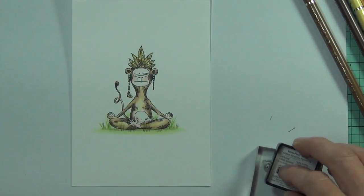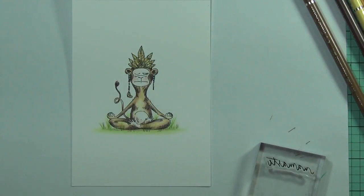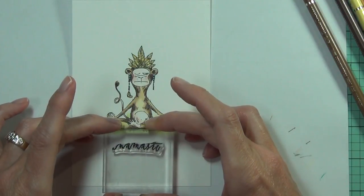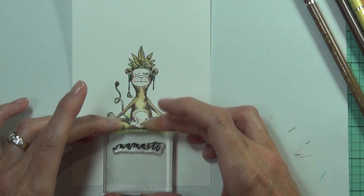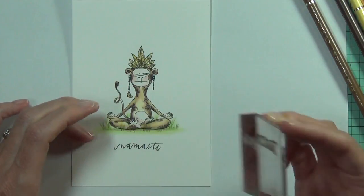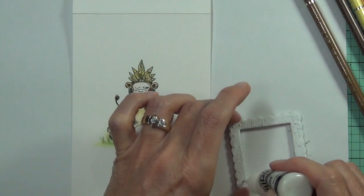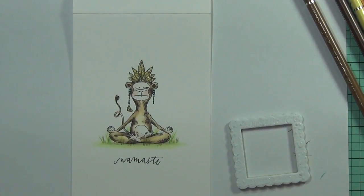Next it's time for my sentiment. I've got a Penny Black set called Love and Yoga and it has a 'namaste' stamp — I thought the font and the word were perfect for this little meditating monkey. I'll just use my onyx black ink again for that, and now it's time to adhere my frame down using matte medium again.